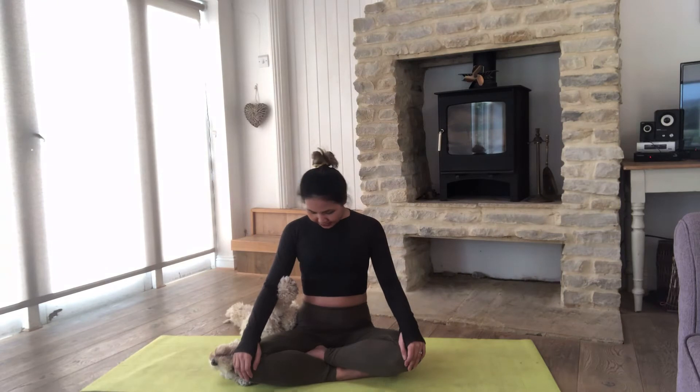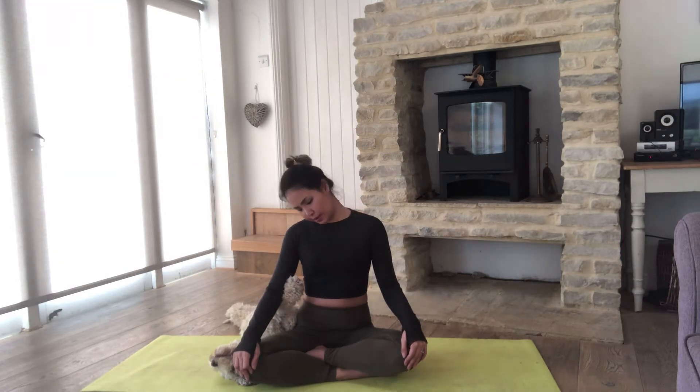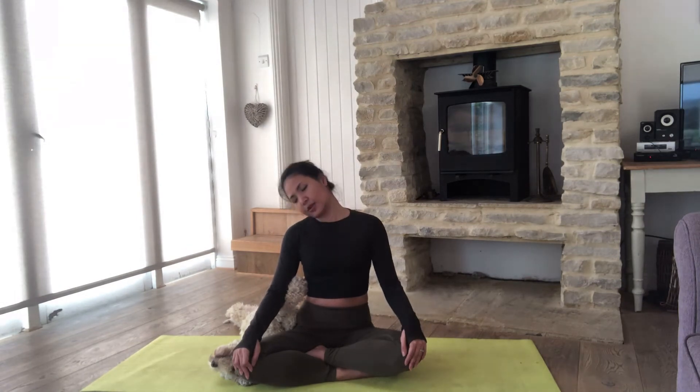Gently open your eyes and let's start our exercise with some gentle neck rotation. Inhale, exhale, just gently roll your neck round — three, two, one — and come back to center. Reverse to the other side — three, two, one — and come back to center.